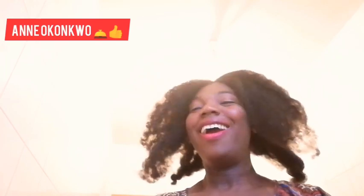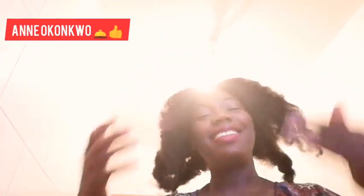Hey beautifuls! Today I am gonna be showing you how I achieved this bun. And you know what, funny as it might sound, this is the first time I'm trying a bun on myself, on my hair. I just washed this a few days back so it's completely dried and all.